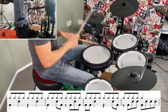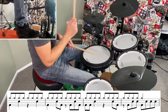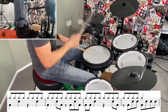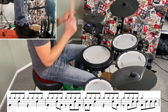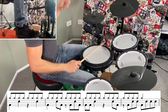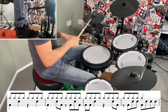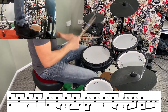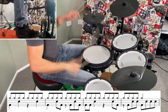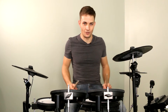And now here's the second 4 bars. Now I'll put those 8 bars back together so you can hear what they sound like in the song.